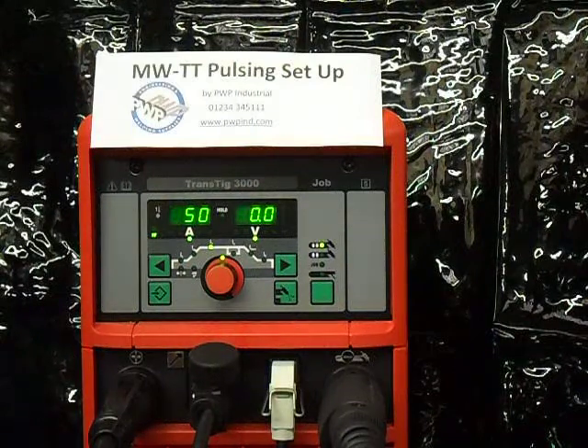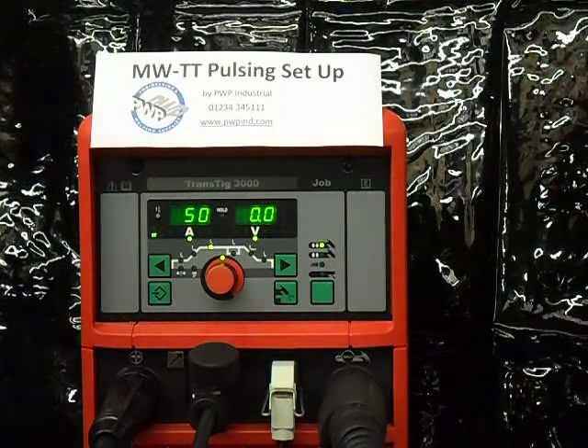This short video is about how to set up pulsing on a Magic Wave or Trans-TIG TIG welding machine.